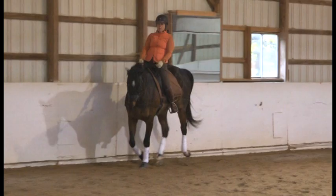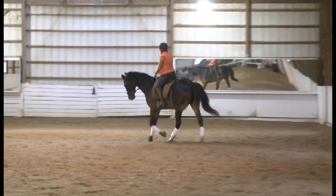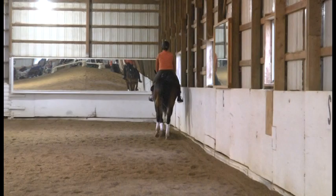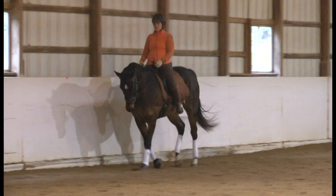Push a little bit forward. Stacy, think here about bringing a lot of energy up over the shoulder out to the bit. Stay into the back of your seat — go just a little bit more forward. Hands low, upper body back, and straight down the long side.